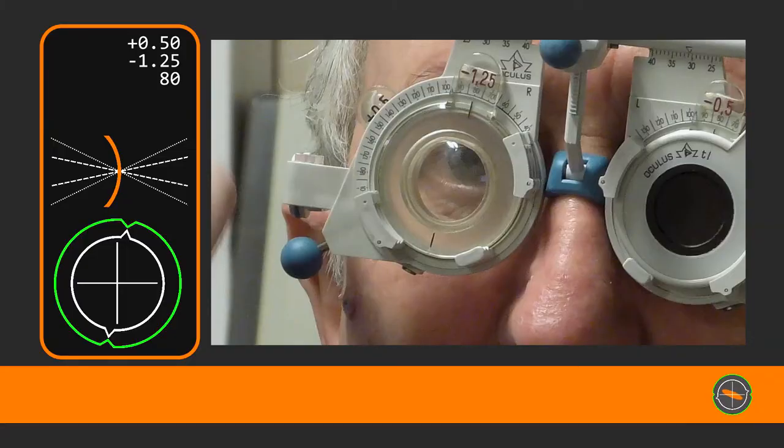Let's set the scene. This is an elderly gentleman, 75 years old. We are refracting his right eye. We've just finished the axis measurement and are moving on to the power measurement.